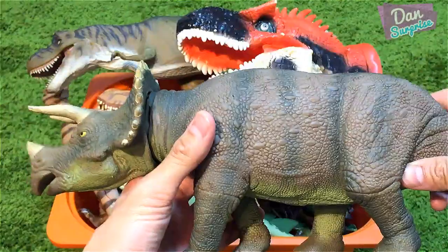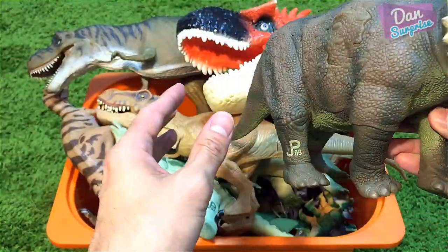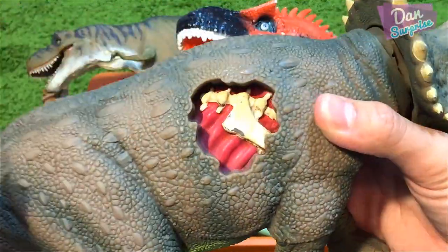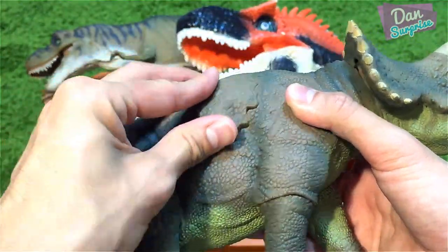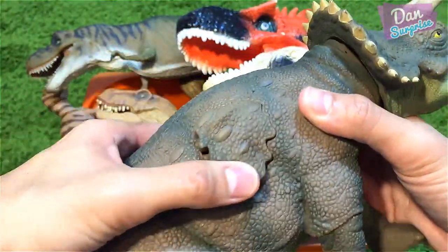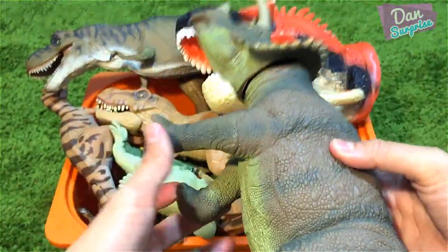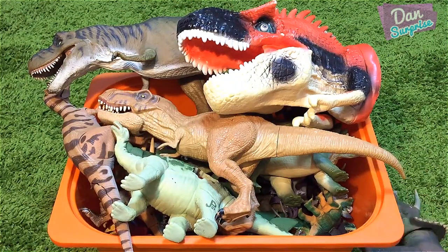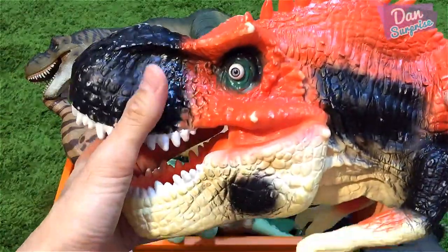The first one right over here is a super vintage triceratops. It has a wound patch right over here, so you can just remove this wound patch and put it right back. This is a super vintage Jurassic Park toy — very cool.